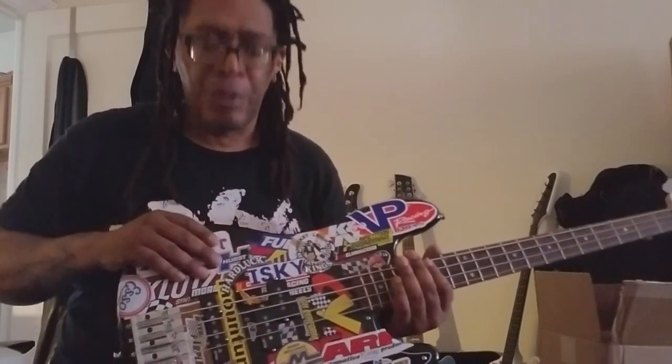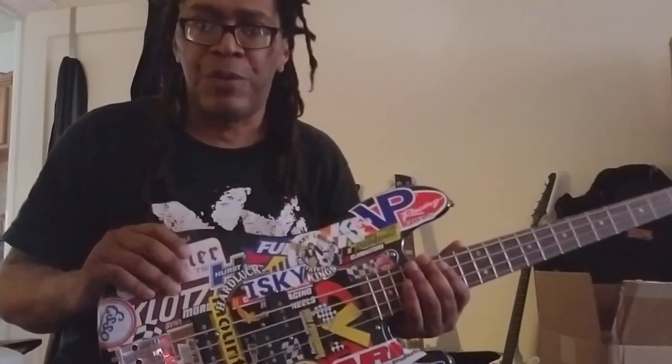One thing that immediately struck me was how quiet these pickups are. Volume is up, my hand is on the strings — you don't hear anything. Let go — still quiet. They're so quiet.